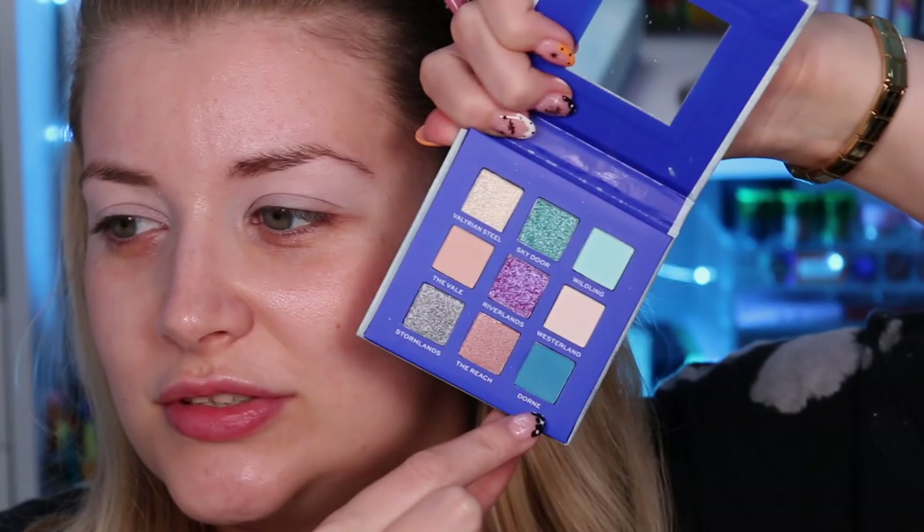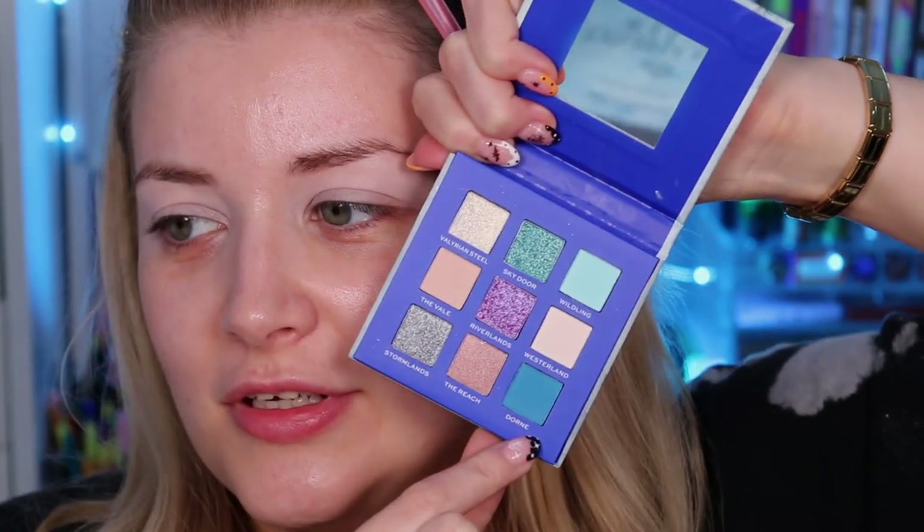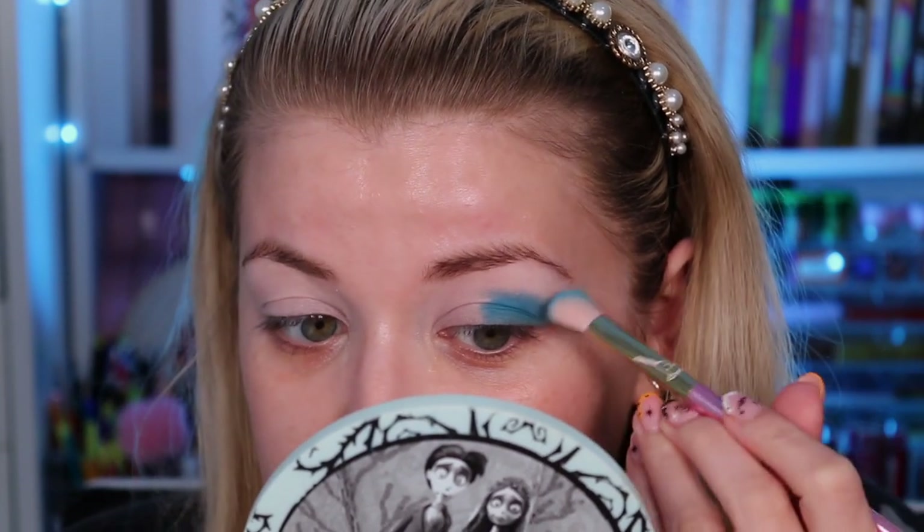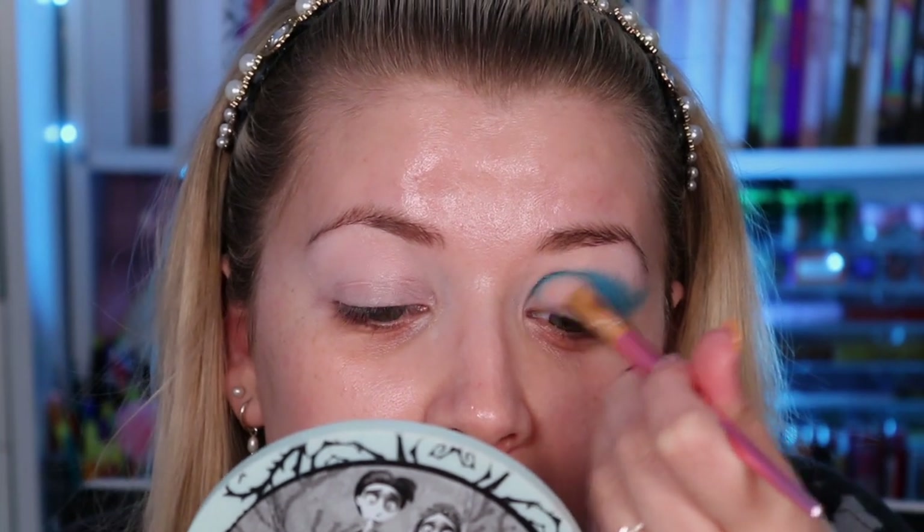I'm going to pop on some of my super base primer — the Revolution Create one which I've been absolutely loving. Taking an angled brush from the elf brush set, I'm going to go in with this shade here and apply it to the outer part of the lid. There is quite a lot of kickback with this shade, but that doesn't bother me — I just blow it away. I always like to mention it though, just in case it bothers you. I'm doing like a winged-out moment and putting it right through the front of the eye.